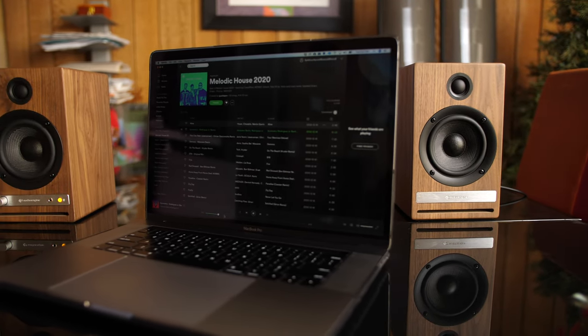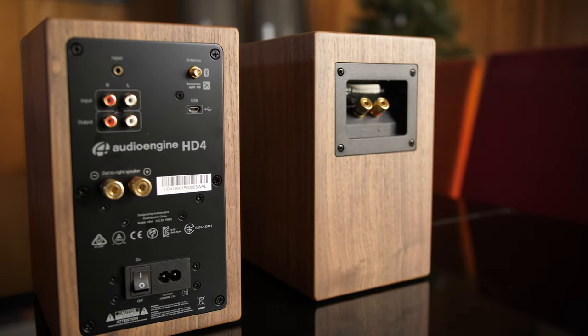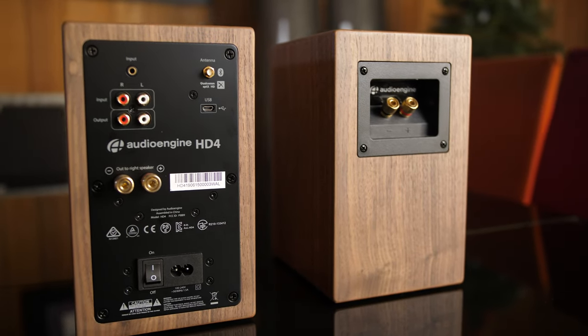All inputs on the HD4 are always active, so there is no need to manually switch between inputs as you change sources.